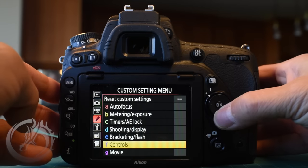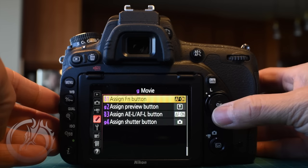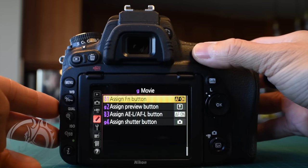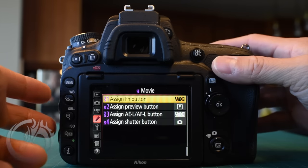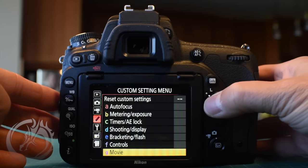After F7, let's move on to the movie modes. The only things I change here are G1 and G3, and both of those I've changed to autofocus on. That way my AEL/AFL button as well as my function button act just like they do when shooting stills, letting me achieve focus when shooting a movie.